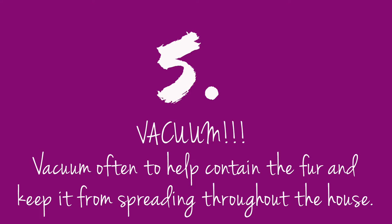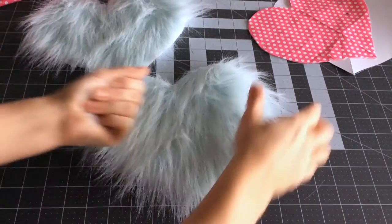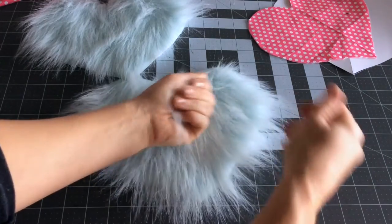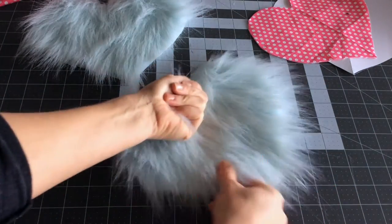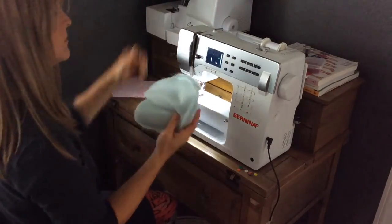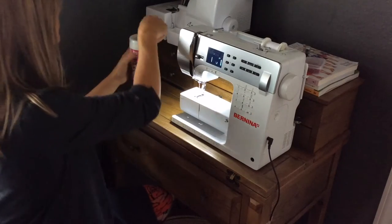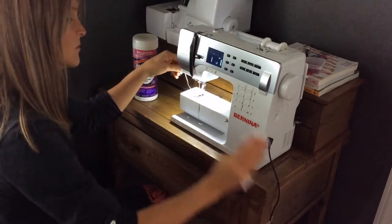Vacuum. Every seamstress who has ever sewn with fur before knows how important the vacuum is. I also like to gently pull at my seams — this removes excess fur that would have been getting everywhere while I'm sewing, and it helps me take care of it now prior to getting to the machine. If I've noticed that a lot of fur is on my machine, I will wipe down my machine between steps so loose fur doesn't get on my other fabrics.